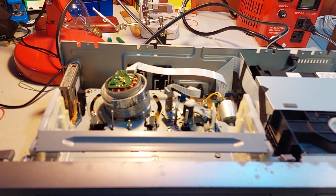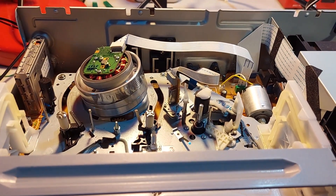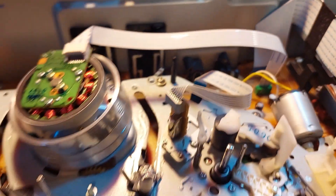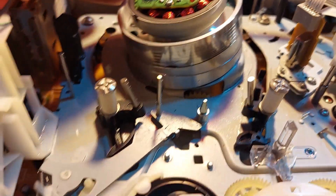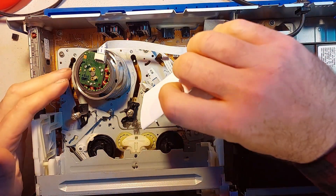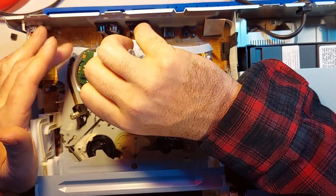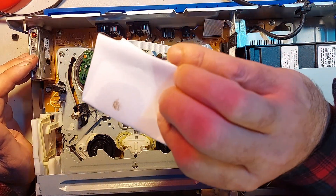There she is with the cover off. I do see — I don't know if you can see it on camera — but there is a spider web there. There's the head drum. Nice and easy — a little bit of alcohol on a piece of paper, and rotating the drum. And that's what was on there.